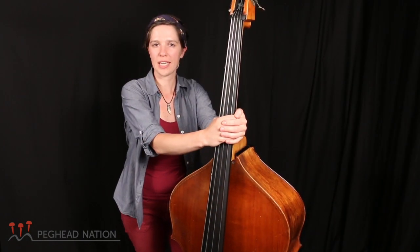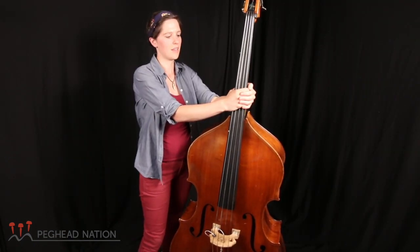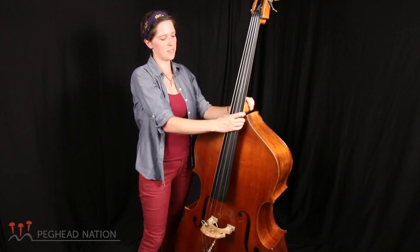Hi, I'm Zoe Gigano, here with Peghead Nation, and I'm going to be offering a bass class — how to play the upright bass. I'm excited to get into this course.